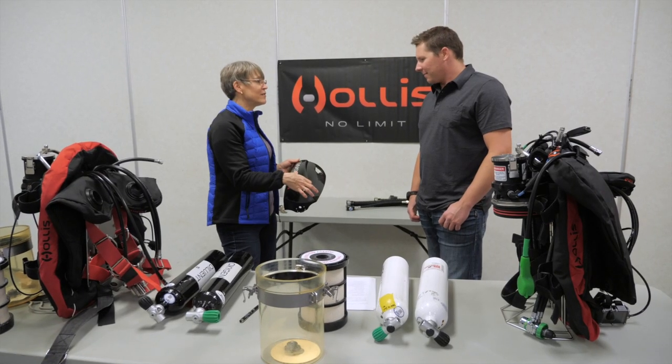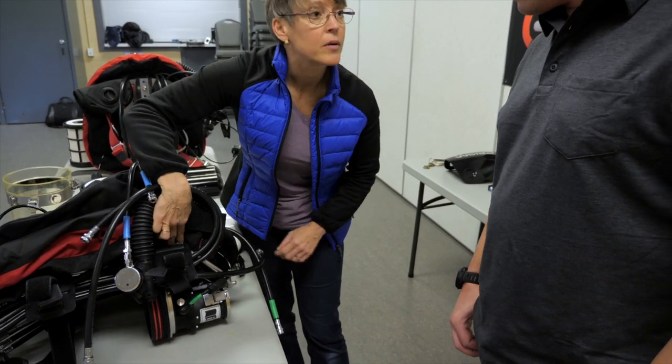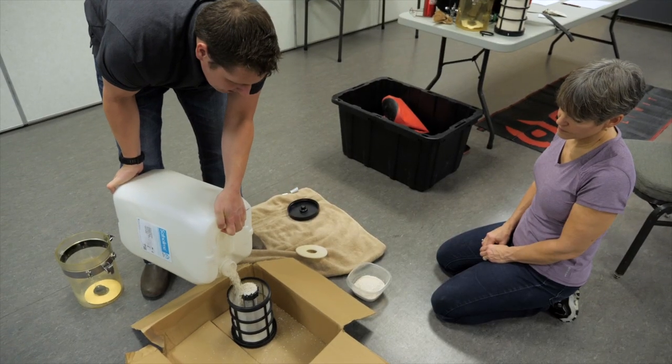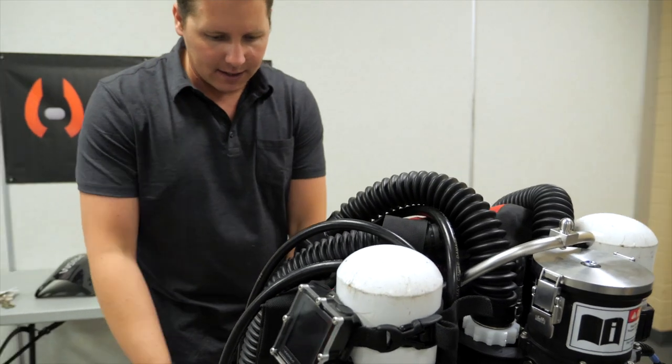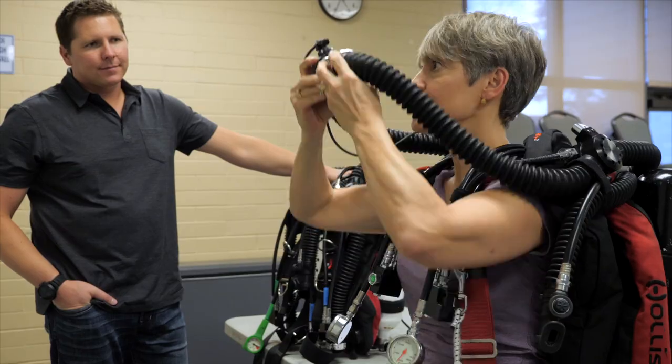Rebreather training is very attainable for people. You don't have to be a technical diver to dive rebreathers. You can be a recreational open circuit diver going straight into the rebreather. We teach you what you need to know — we teach you about advanced nitrox, we teach you how to manage the oxygen, we teach you how to do certain skills.